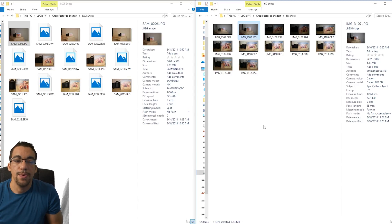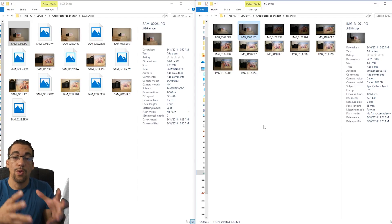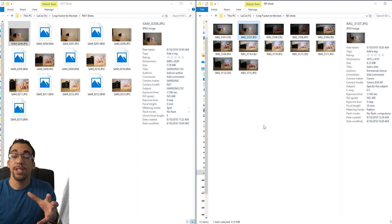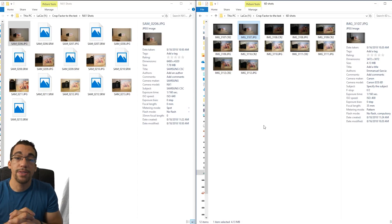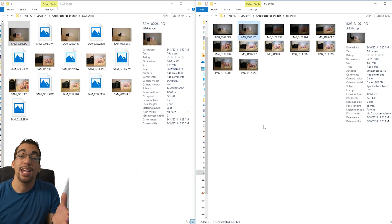Hey, Magnus here, and today what I want to do is test out a theory. Can we get the same shots in a crop sensor that could actually look like they're full frame by using a similar type of lens? The point of this comparison is basically to see, do you really need a full frame camera to get the full frame look, or can you accomplish that by using a crop sensor, and do you need to get extra f-stops on your crop sensor just to get that similar full frame look, or can you use an f2.0 lens on a crop sensor and a full frame and get the same type of shot? Here we go.